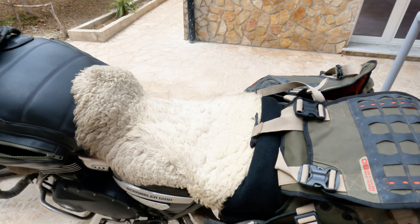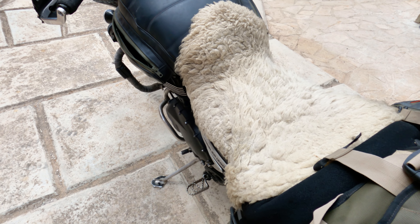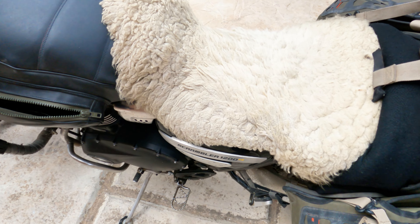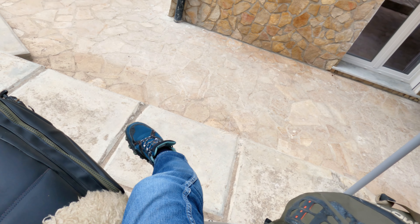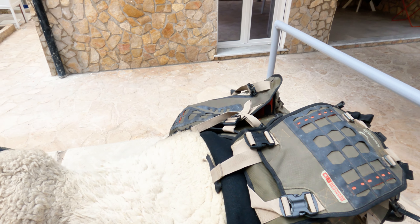Now, this little tiny kickstand is flimsy — not really enough for this bike, especially when you have all your luggage. When I travel long distance, I have a big bag on top and about 100 kilos. At one point, even when it's on an angle, the bike leans much more than it should. You can see it — not good.